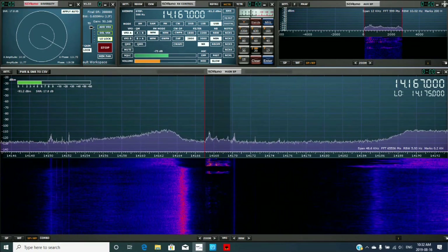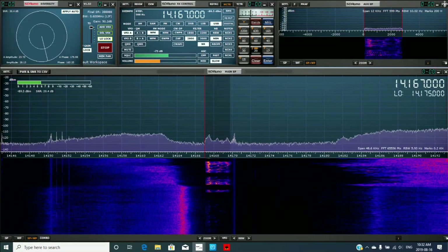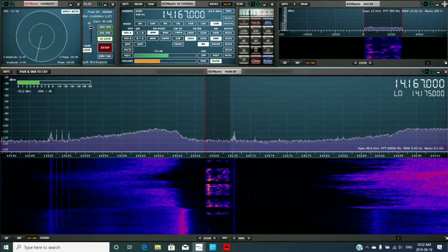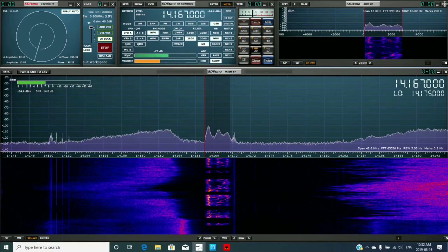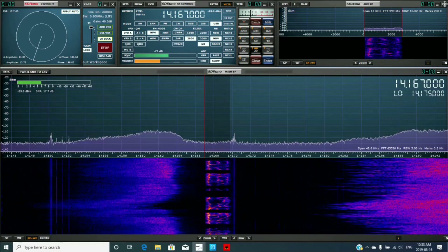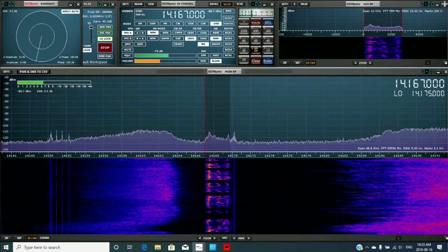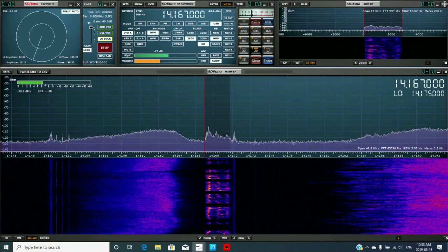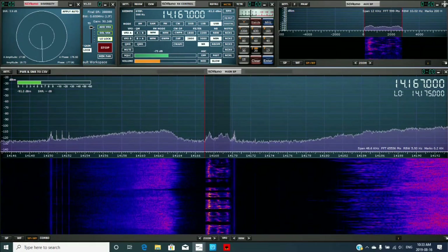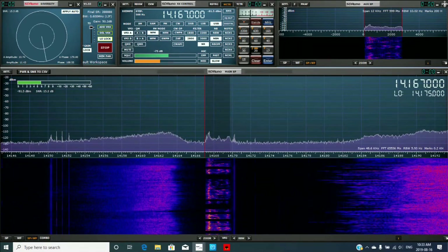I'm still running this old tube amplifier — it's the old TL922 that I bought brand new back in 1982. I've kept it and used it over the years, and it's been pretty faithful. I've replaced the tubes twice, the fan switch I had to replace twice. Then I got rid of the light bulbs in there for the indicators — they were 8-volt light bulbs that came out of Japan — and I put LEDs in there. It's hard to find 8-volt light bulbs in this part of the world.